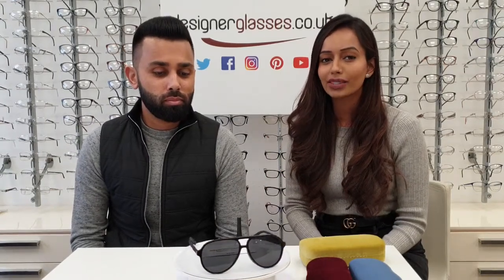Hi everyone, welcome to our Designer Glasses YouTube channel. I'm Hem, this is Paris, and we're going to be talking about some of our designer glasses from brands all around the world. Today we have our Gucci sunglasses.